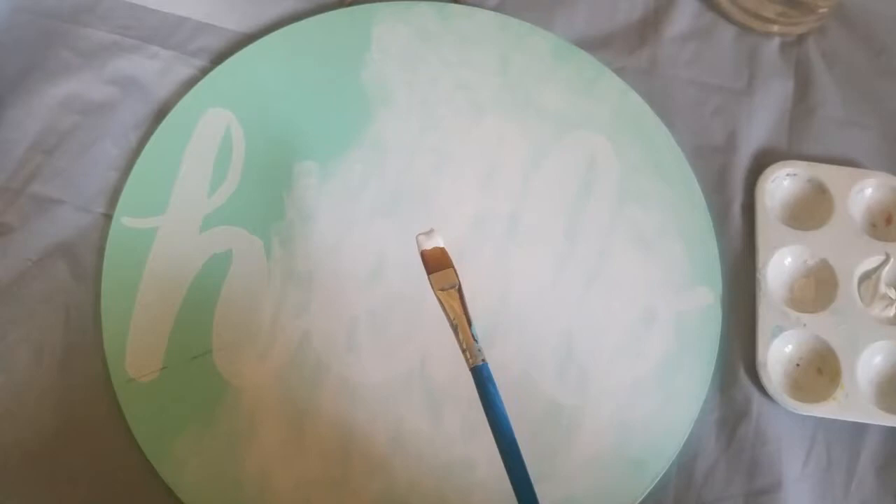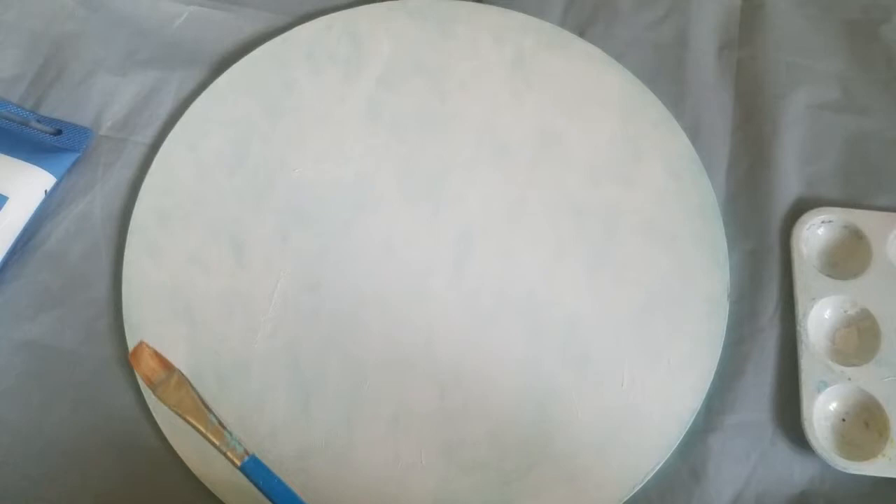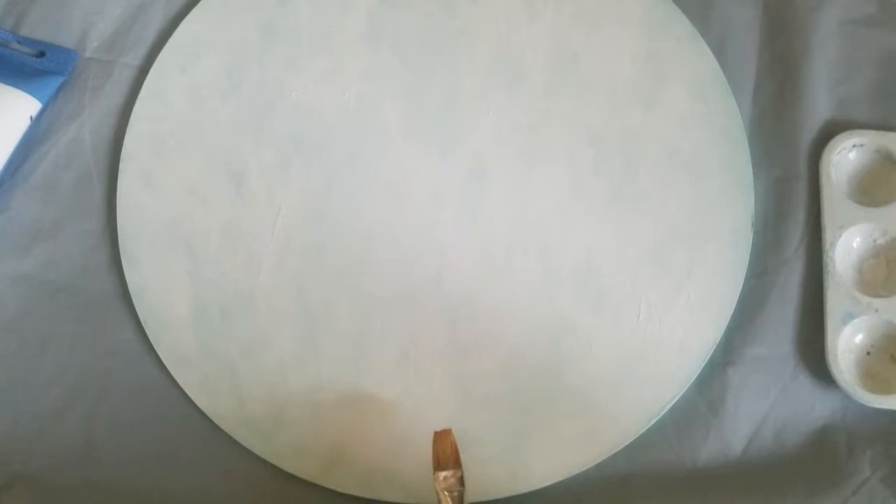With a little bit of white, I'm going to go ahead and cover the whole sign. It just gives me a clear canvas to work with and know exactly what I feel like I want to place and paint on it.